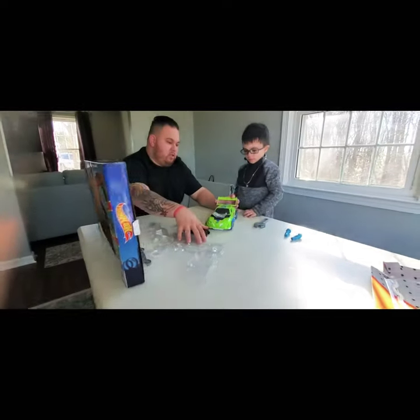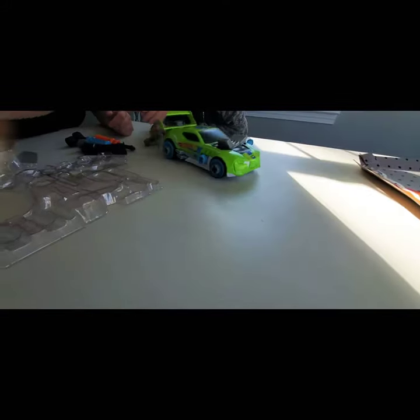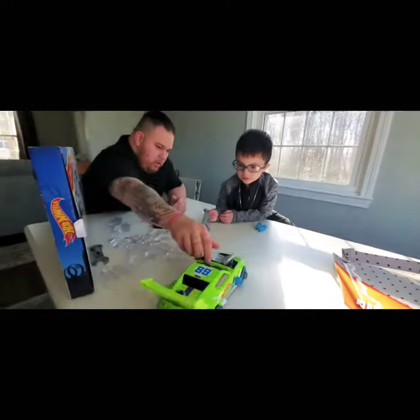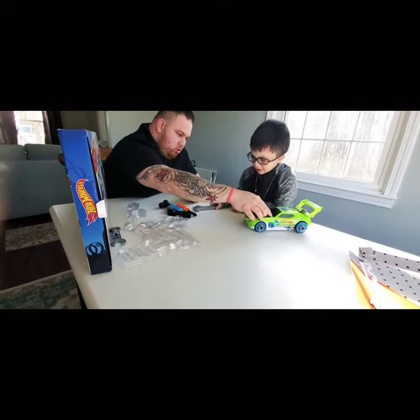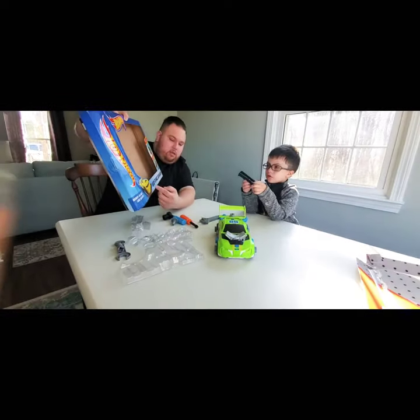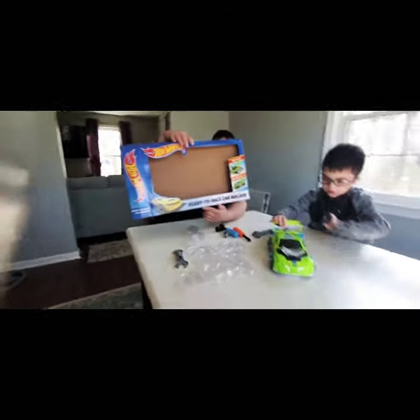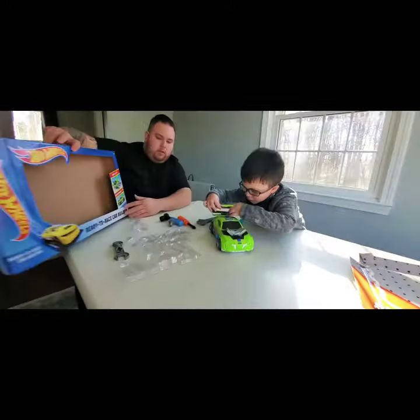Okay, now let's see if this thing works! First we'll see if it rolls over to mommy. Whoa! Check it out - drifting! Awesome. So again, what is this called? Hot Wheels! Yes, and we got it at Target.